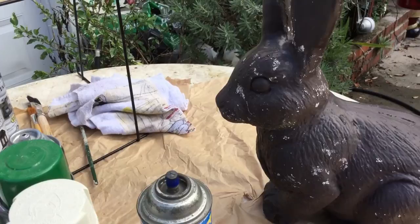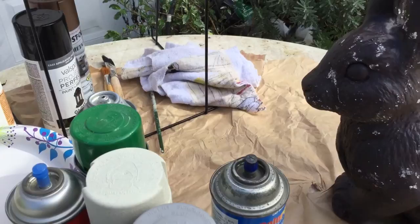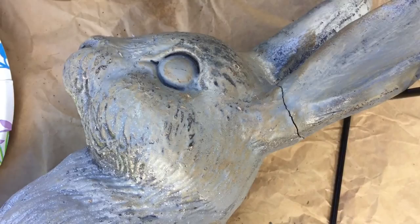Most of the paint I'm not going to spray directly. I'm going to put it in a paper plate and use some old rags and brushes to actually rub the colors on. I'm going to treat it almost like a painting as I layer and blend the colors into the statue. I want it to look very natural and not look like a spray-painted rabbit or concrete statue, so I'm going to try and bring back those natural colors.